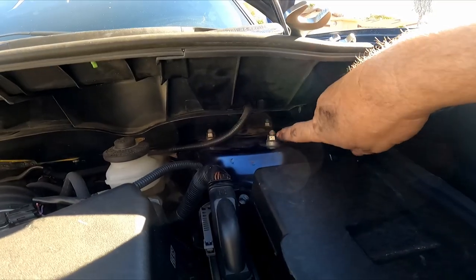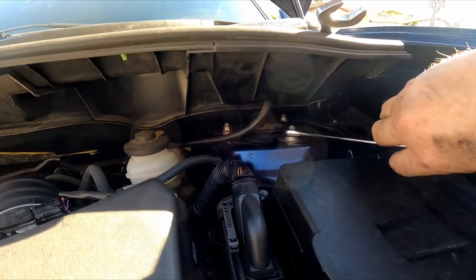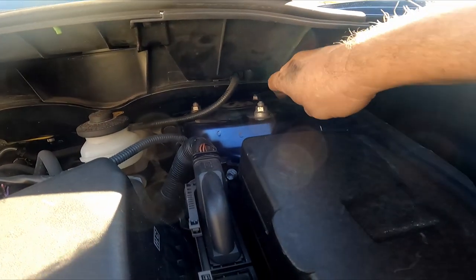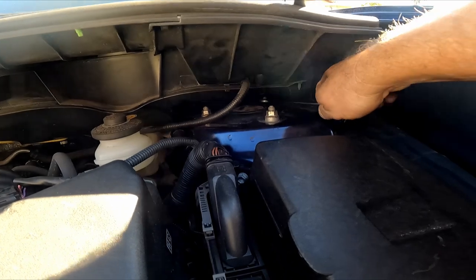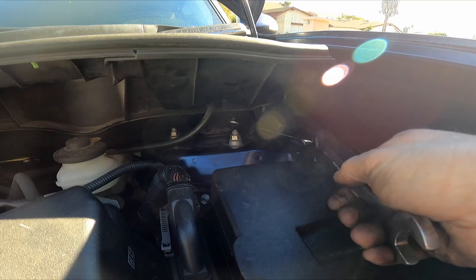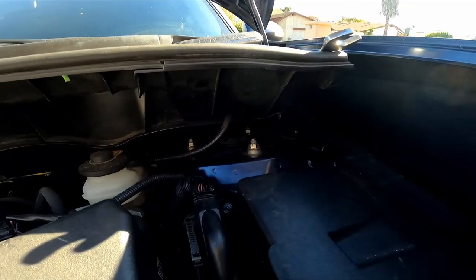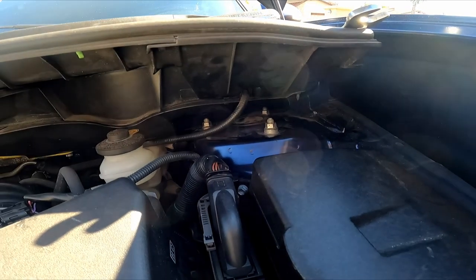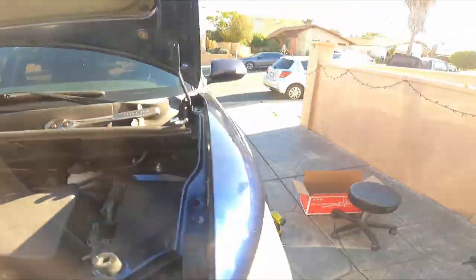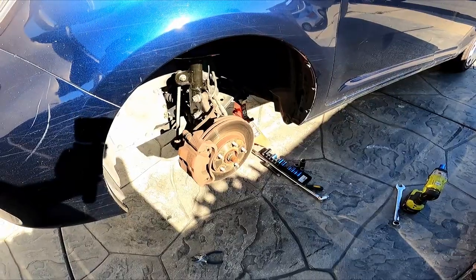The three top bolts are all tight — again it's 14 millimeter. I use the ratchet like this and just tighten them up, using an extension on the ratchet to get a little extra torque. They're tight — they weren't that tight from the factory anyway. Now it's all done. I can clean the rotor and put the tire back on — driver's side is done.